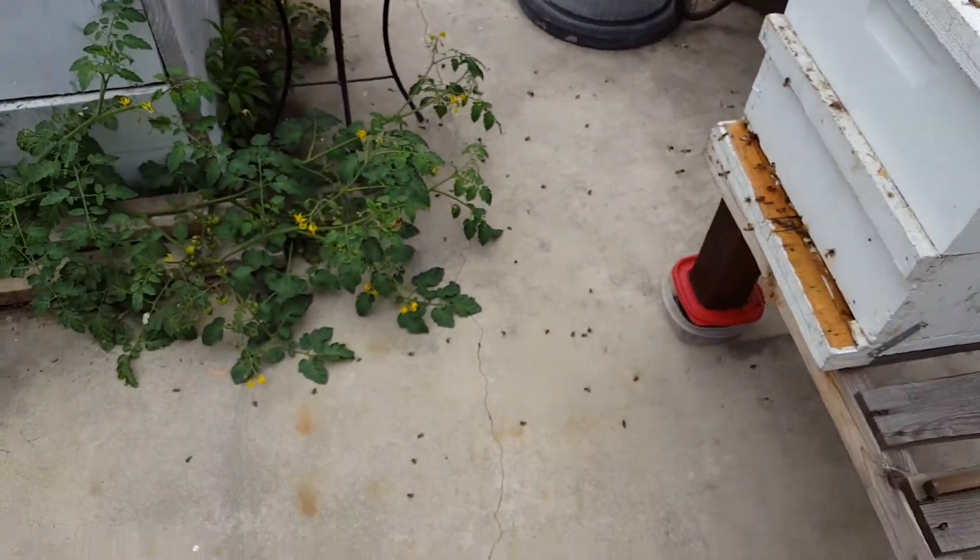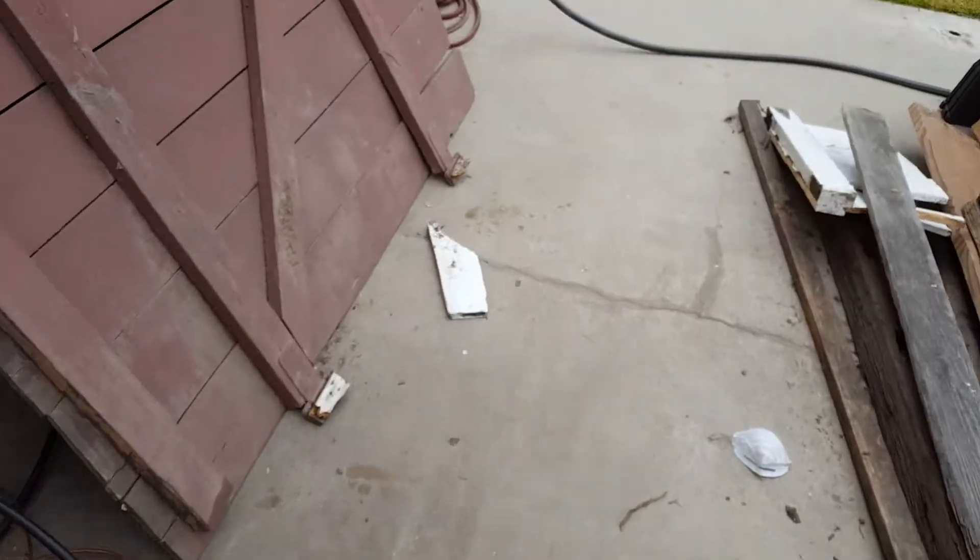I'm pretty sure that's what I'm seeing. So if you're seeing white spots on top of your bees and you're wondering what it is, chances are it's white pollen. It just means they're foraging, so it's nothing to worry about. Hopefully that's helpful!